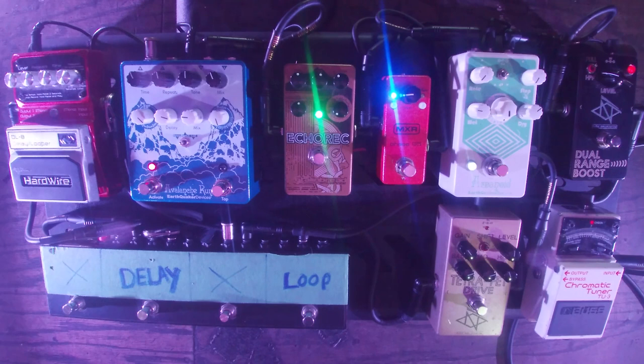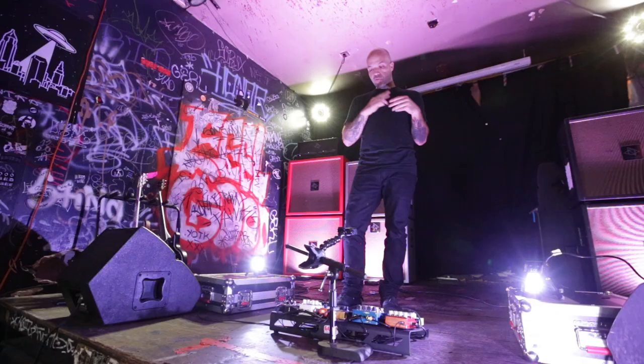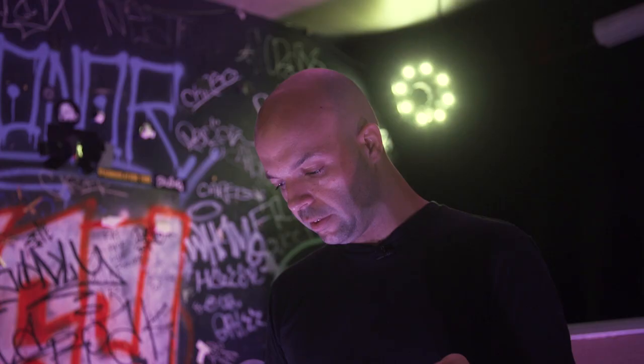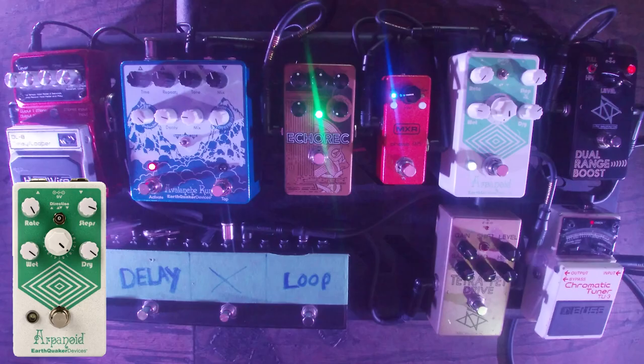Next up, honestly one of my favorite pedals — the Arpanoid — which I use in a very primitive way. I feel almost like a caveman; it can do so much more. But it gives me this depth, almost synth-like low-end and fullness that really rounds out the solos or leads, or even just noisy stuff. Definitely makes me feel more confident going into lead stuff. I basically have it set so it does what I was hoping whammy pedals or other octave pedals would do.